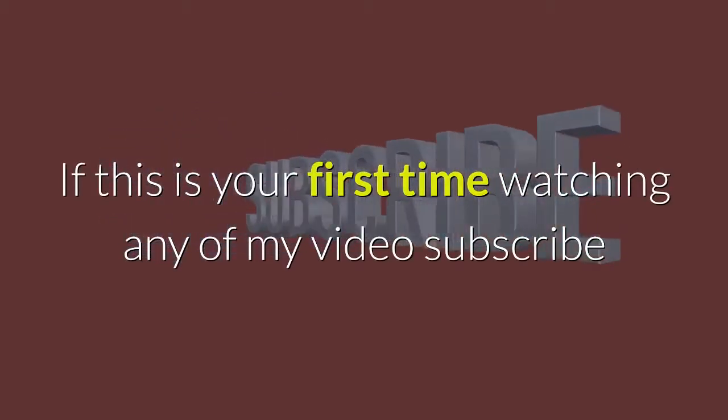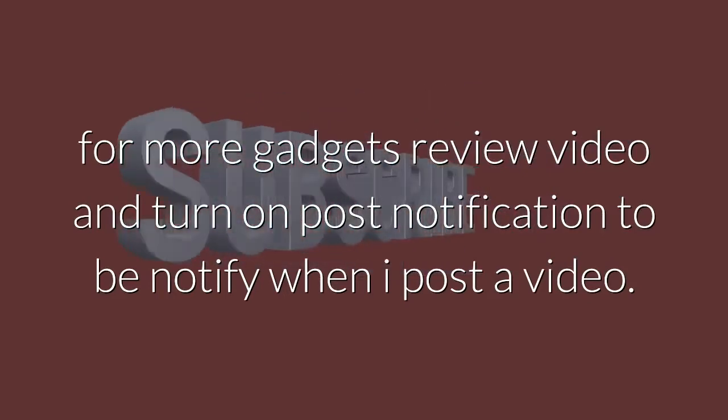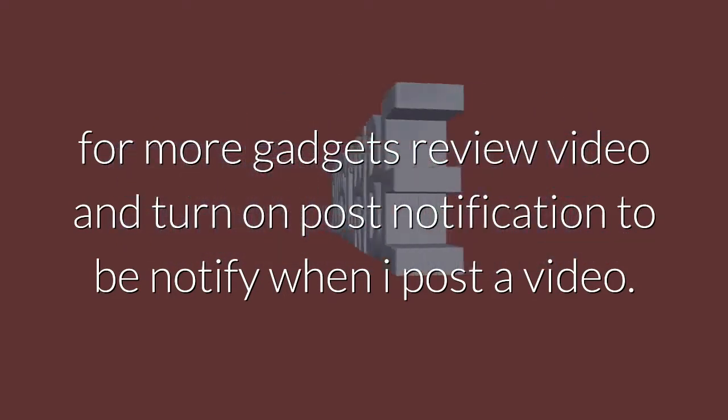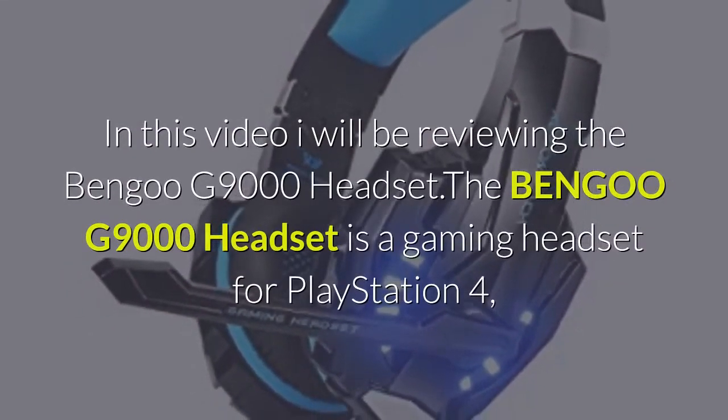If this is your first time watching any of my videos, subscribe for more gadget review videos and turn on post notifications to be notified when I post a video. In this video, I will be reviewing the Bengoo G9000 headset.